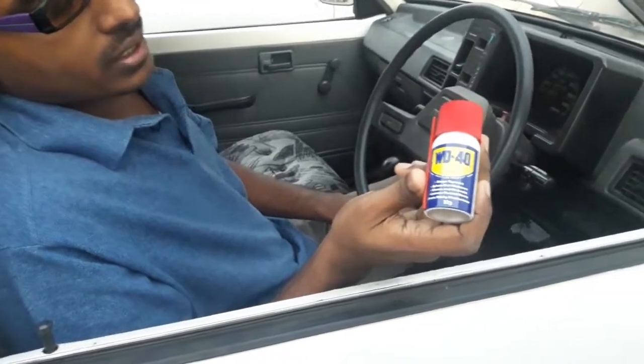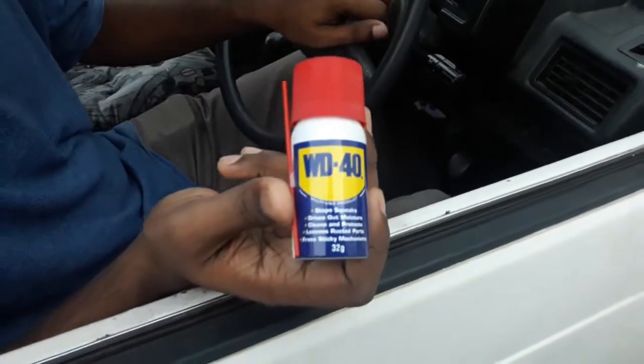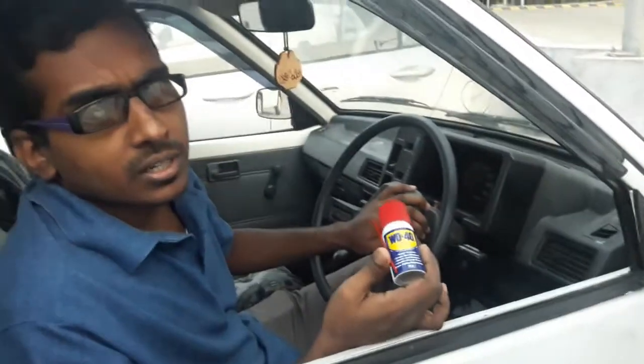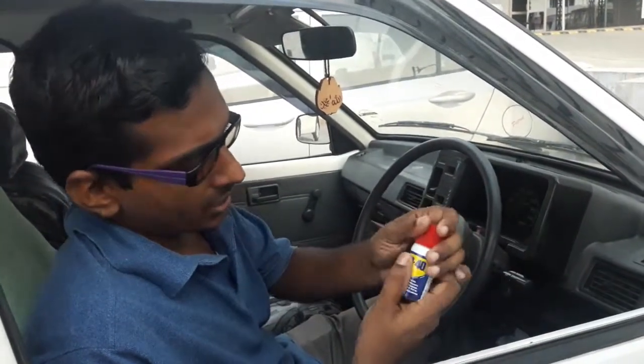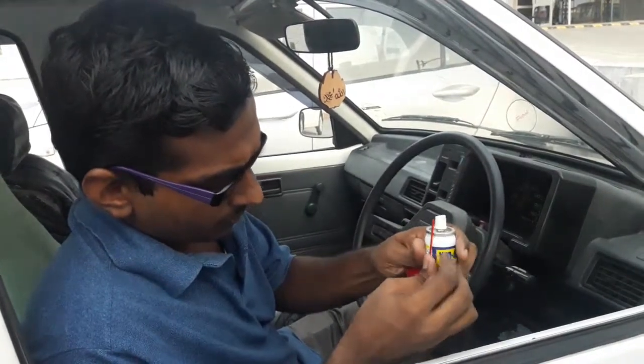In the winter season, we have to worry about the battery terminal. We don't have to worry unnecessarily — but we do need to pay a little attention to the battery terminal.